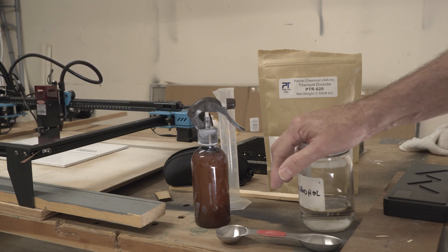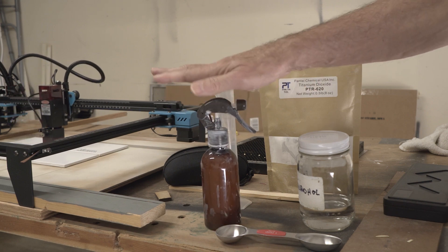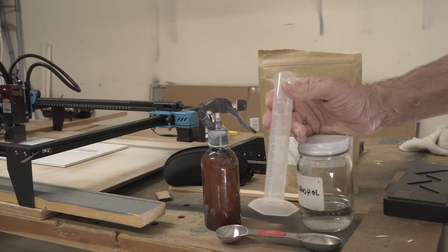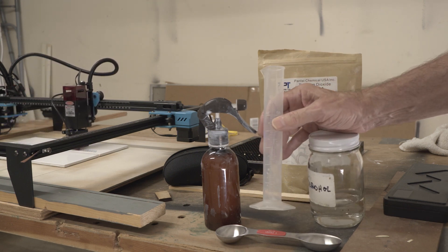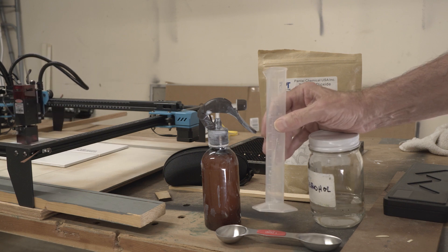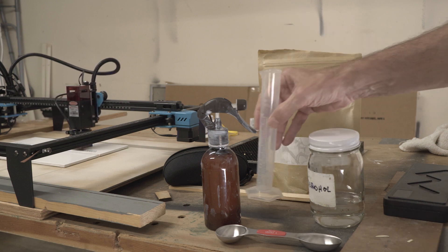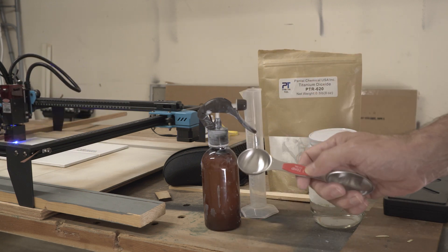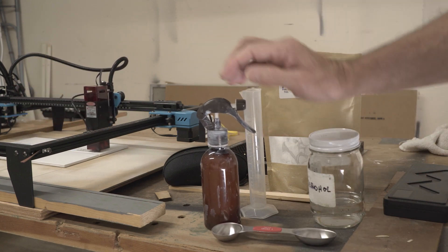To answer the question, I made another batch — I did this one off camera. I used my graduated cylinder, one I use from my photography work. I filled it to 50 milliliters twice, so 100 milliliters of alcohol and two tablespoons of the titanium dioxide. That's working really well.